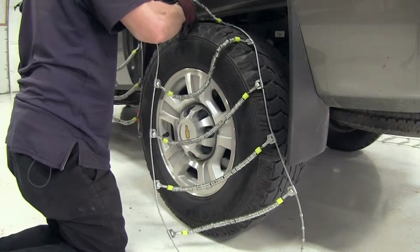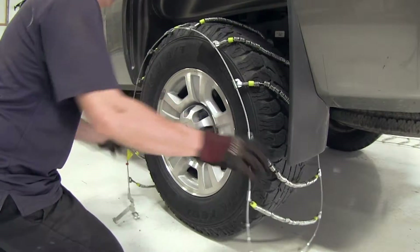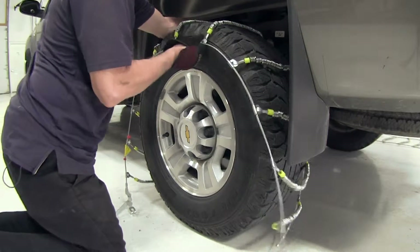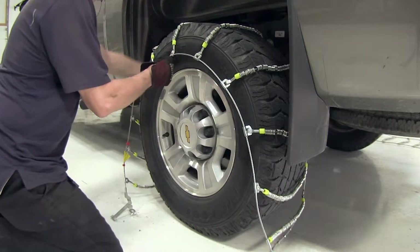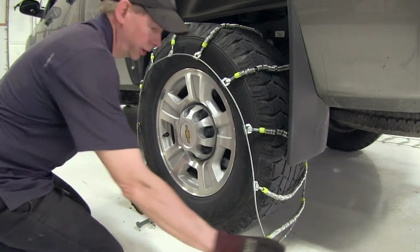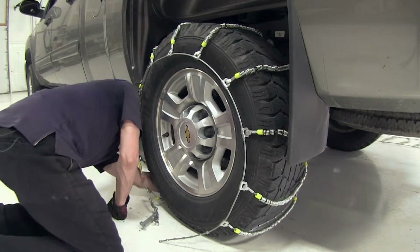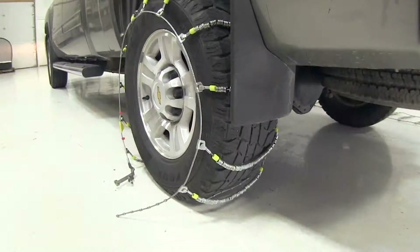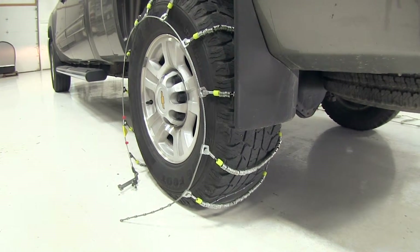Let's go ahead and drape it over the tire. Make sure you have it even across the tire — it doesn't have to be exact, you can go by feel. What I like to do is tuck the ends under as close as possible. Then roll forward just a little bit so you have easier access to your connection points on the inside edge of the tire.